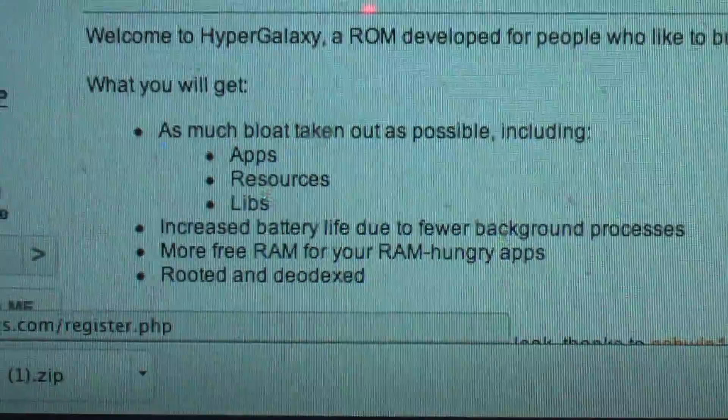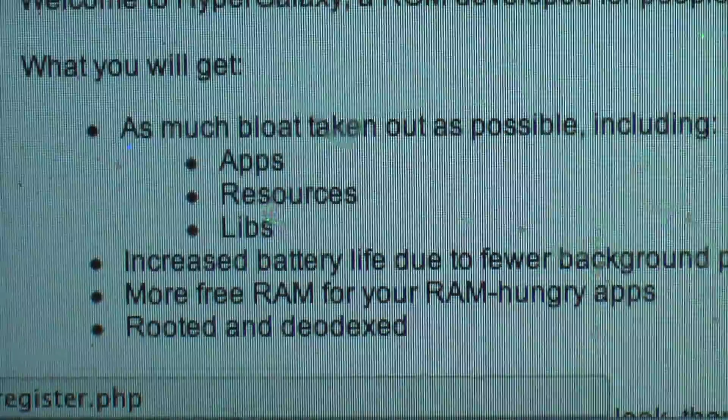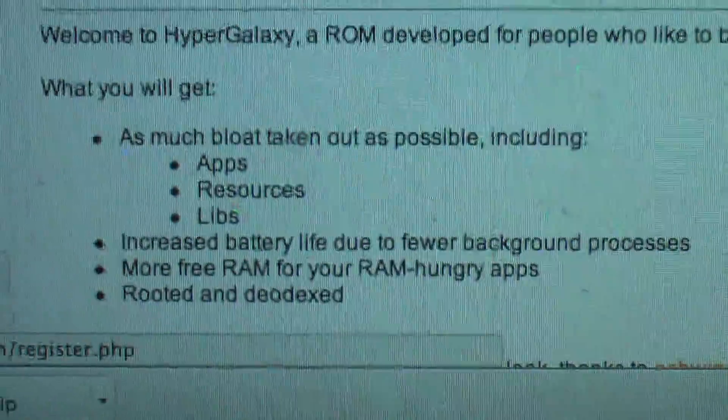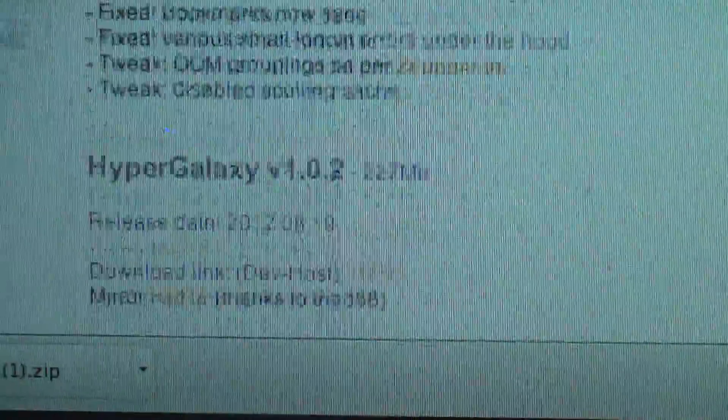It has very few apps — I can show you all the apps which are there, it comes standard. Improved battery performance, more free RAM, rooted and deodexed. And there is a small patch also that is given. It says that it fixes force closes.